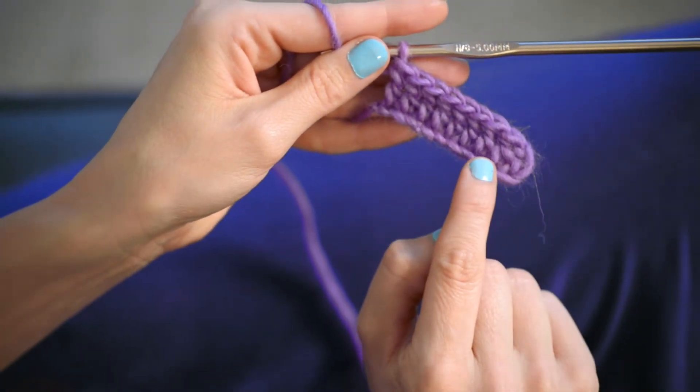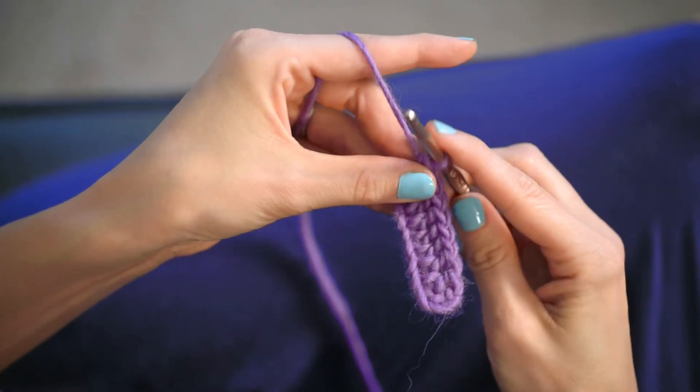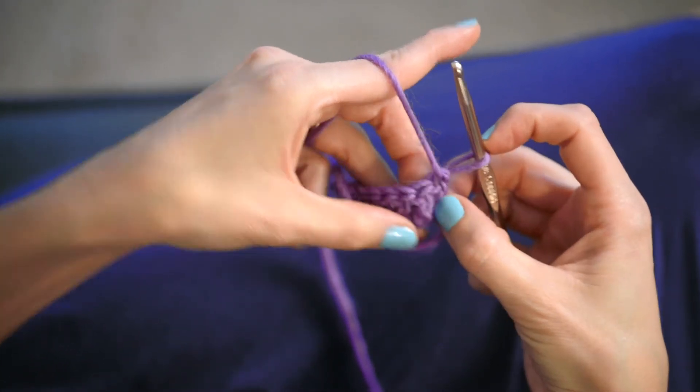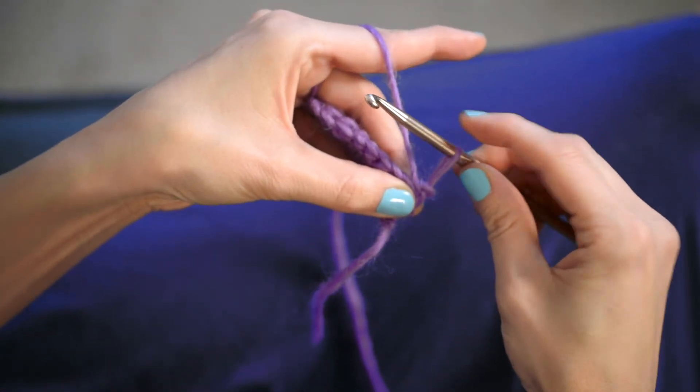You're gonna work one double crochet in each chain across until you have eight, because remember we skipped the first three chains. Now this is a little bit different than you'll see in a lot of patterns, but pull your yarn up like so to get it into position — you won't see this very often but it works really well.